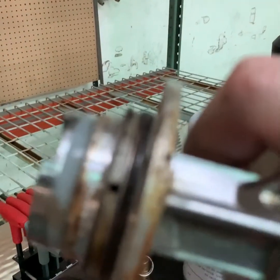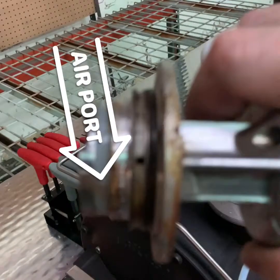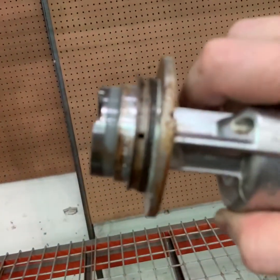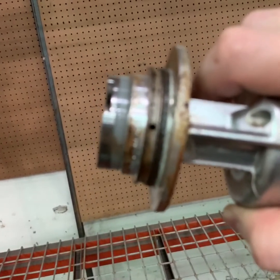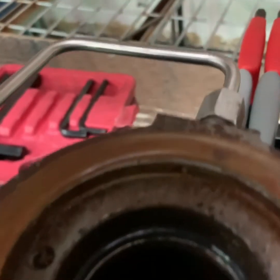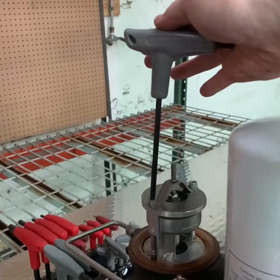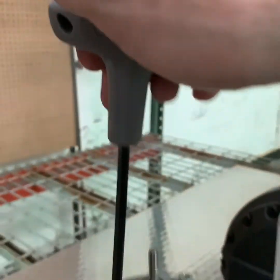You can now repair or replace the valve. When looking at the valve, notice the air port in the valve — there is a matching port on the air end. If the valve is not functioning properly, this port will need to be cleaned out. Use some compressed air to blow the port. Reassemble the valve in the same manner that you took it apart, using the five millimeter wrench.